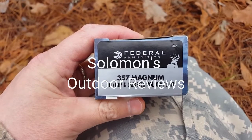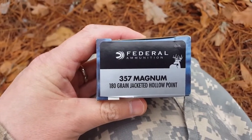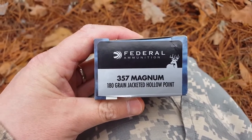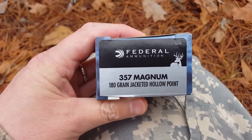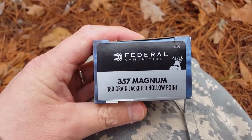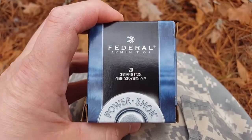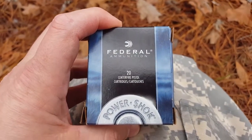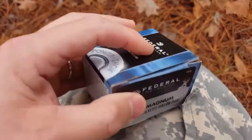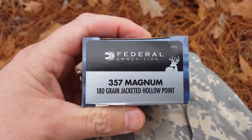All right, how you guys doing? This is Solomon's Outdoor Reviews. I'm doing a quick expansion and penetration test of the Federal Power Shock 357 Mag 180 grain jacketed hollow point. This is the Power Shock. When I ran it through the chrony, I got from 1480 to 1510 — about an average of 1500 feet per second.